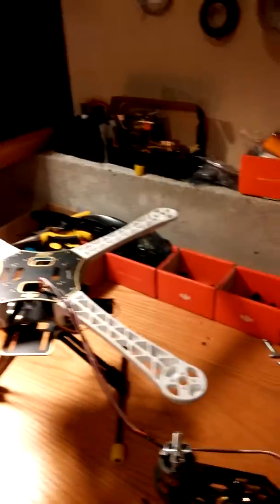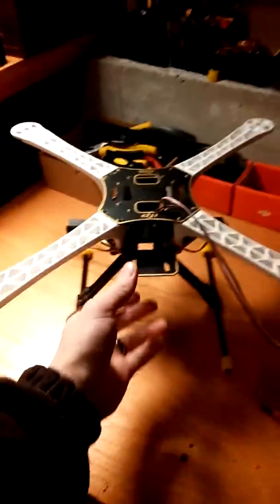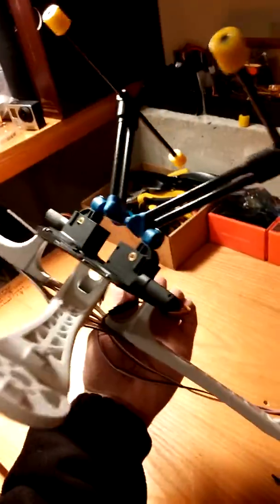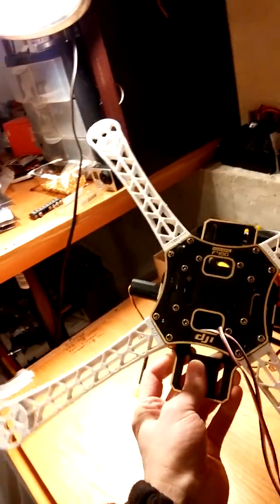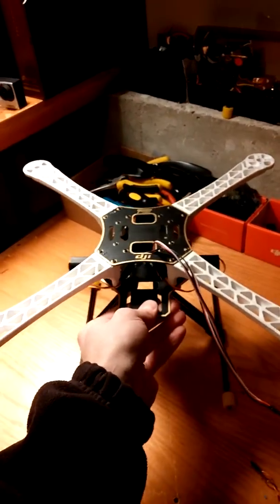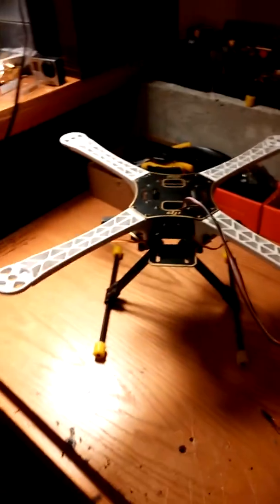It gives you plenty of height for a gimbal or camera if you want to attach that to your F450. You'll just need to put four screws in each side on one of these here. I just attached these to show you a demonstration, but you'll need to put four screws on each side and just drill right into the bottom — or if you have another way to attach them, either way will work. These are the perfect size for an F450.